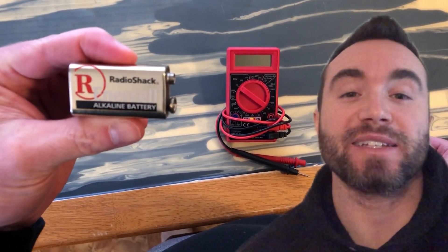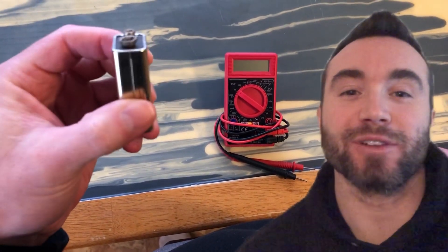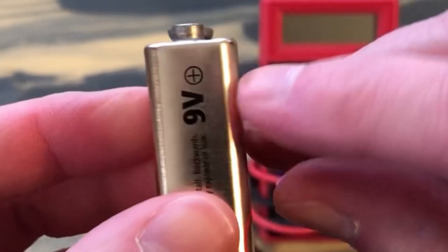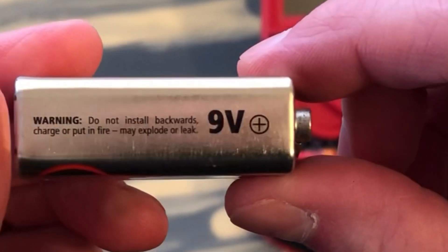Hey all, Chris Bassett here, and I'll be showing you how to test a 9-volt battery with a multimeter. Let's go! You'll want to identify your negative and positive leads on the battery — negative is a minus sign, and positive is a plus sign.